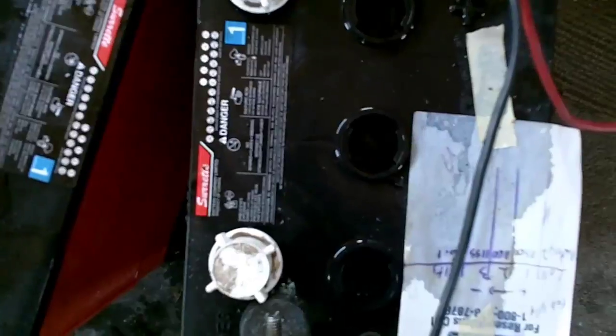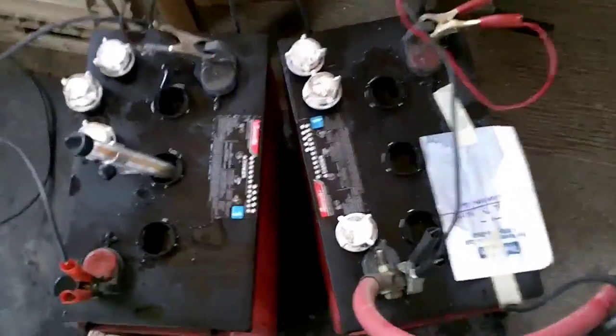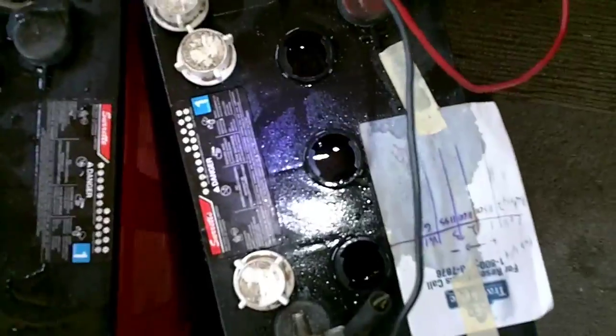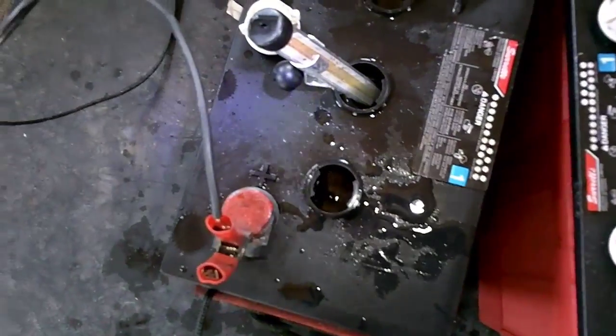I don't know how well I can see this on camera — hold on a sec. There. Now you can see they're bubbling quite well. This one not so much because it's on the lower one.